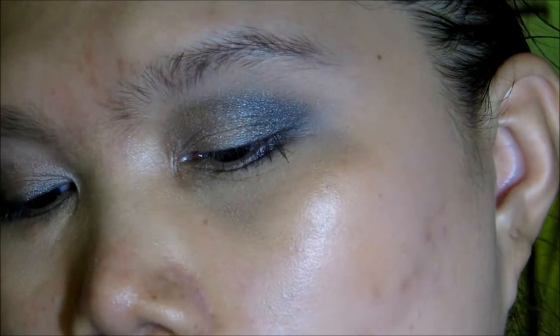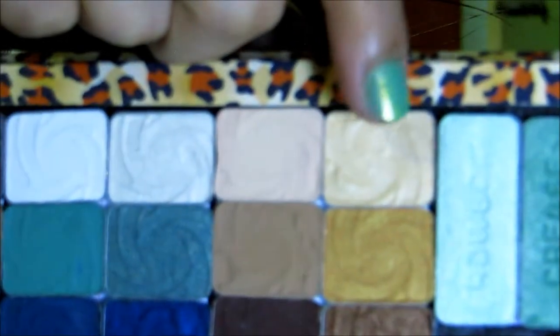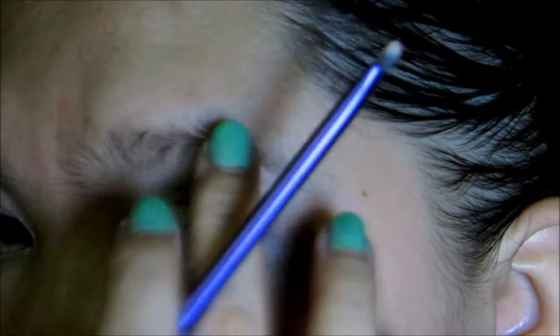Next I'm going to take this Samantha Chapman's Real Techniques Accent Brush. From the Vanity palette, I'm going to take this shimmery gold on the upper right. This will be on the inner tear duct and inner corner of the eye as my highlight. Blend that out with your finger.